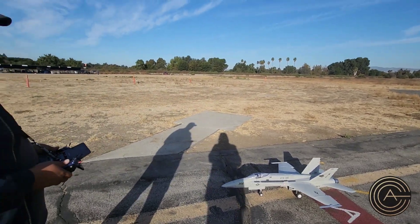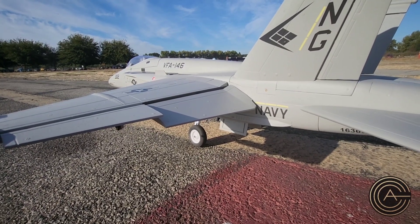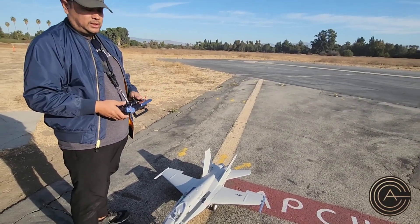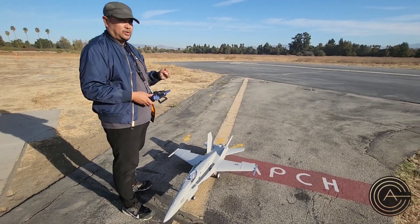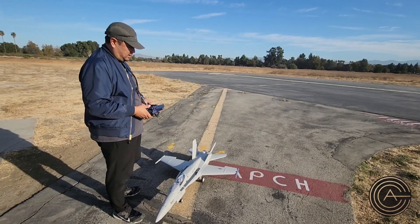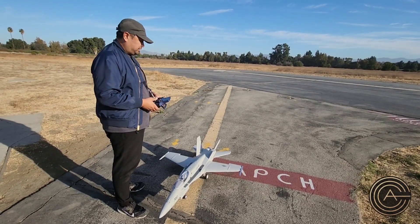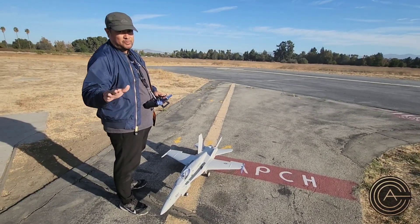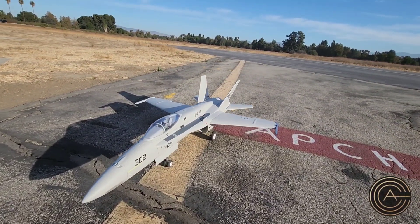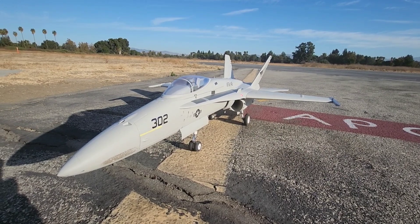Just a note to anyone considering this plane: it lands kind of hot even with flap one down. Flap two — full flap — I don't like it because it's really squirrely when you come in for landing. You can compensate with power, but it starts to wiggle a lot. So I go to flap one, land with just a little power — maybe 10 to 15% — just to keep the glide slope pretty clean. You'll land a little hot, but you need to bleed off speed before you take that turn to come back. Otherwise, it's a great flying plane. It's one of my favorites — one of the faster 90mm jets, and it sounds awesome in the air. Only issue is that clunky gear door. We'll try to sort that out.